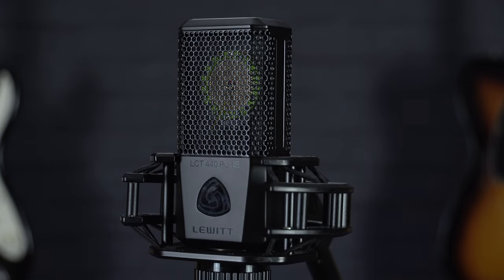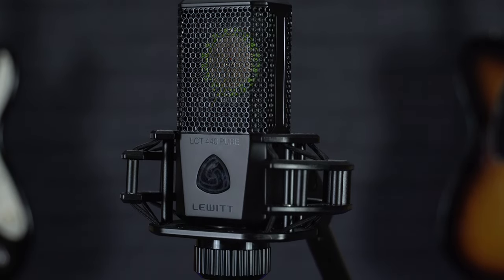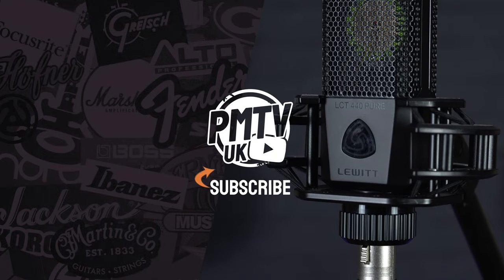Thanks for watching, that was a quick look at the Epiphone Starling Starter Pack. If you want to find out any more information about this guitar, you can head to pmtonline.co.uk. The mic we've been using for the guitars on this video is the Lewitt LCT440, and you can also find more information about that on our website.